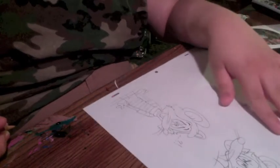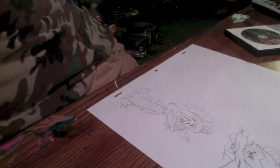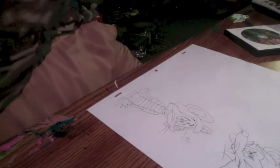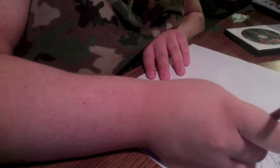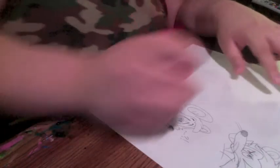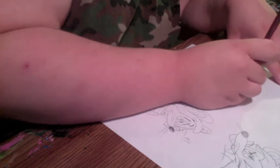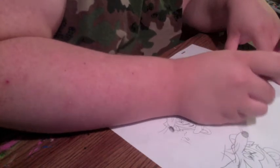Now I'm ready to draw an actual model of Banshee. I'll begin with the snout and whiskers.